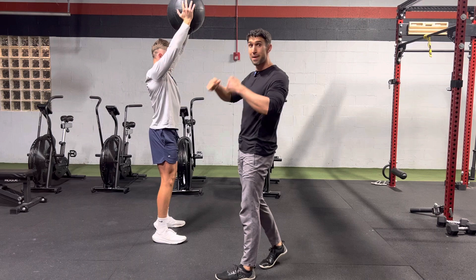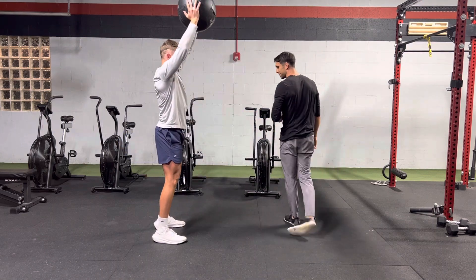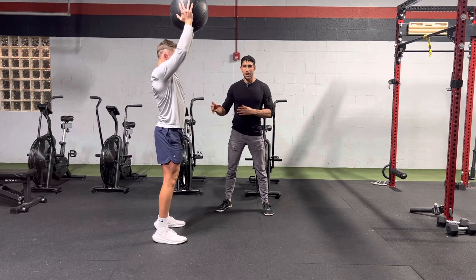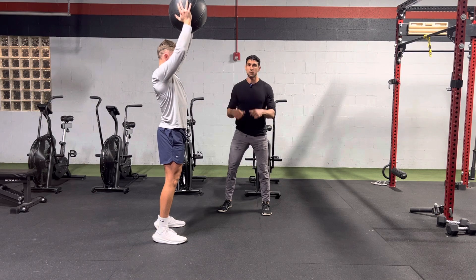From here, he's going to push his hips back and slam that ball through the ground — trying to put a hole through that ground — keeping that neutral spine. We don't want too much movement here. We want to push those hips back and down as we slam that ball.